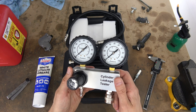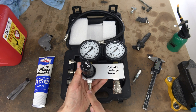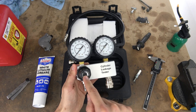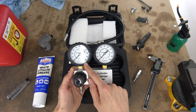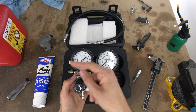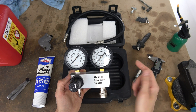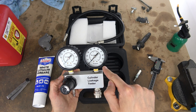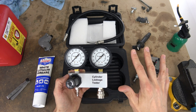Here is the leak down tester. It's got two gauges. This one will be connected to the air compressor through that port right here. This is a regulator, so you can turn it to adjust your psi. I highly recommend you go to 100 psi for two reasons. First, it's enough to hear any hissing and detect where the problem is on your engine. Second, for the calculation — if you have 100 here and 95 here, you know you have 5% leakage. It's extremely simple.